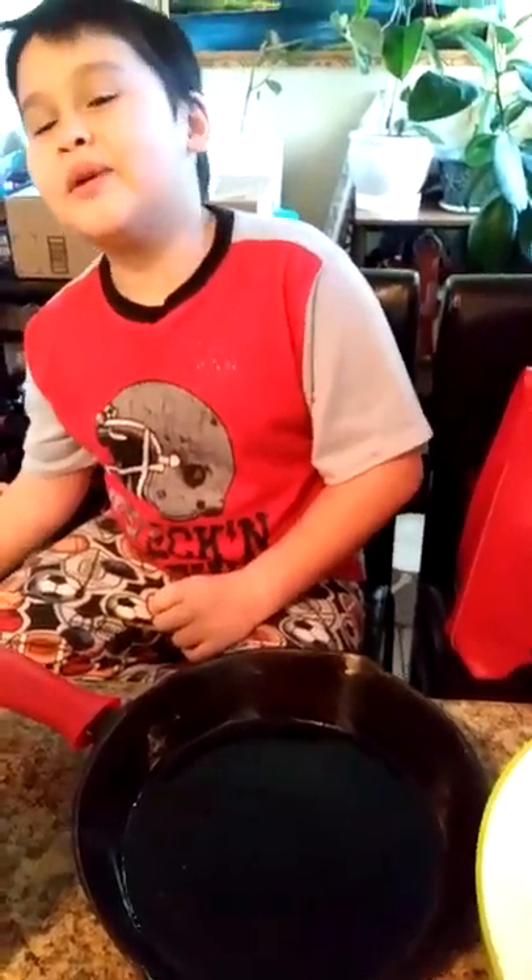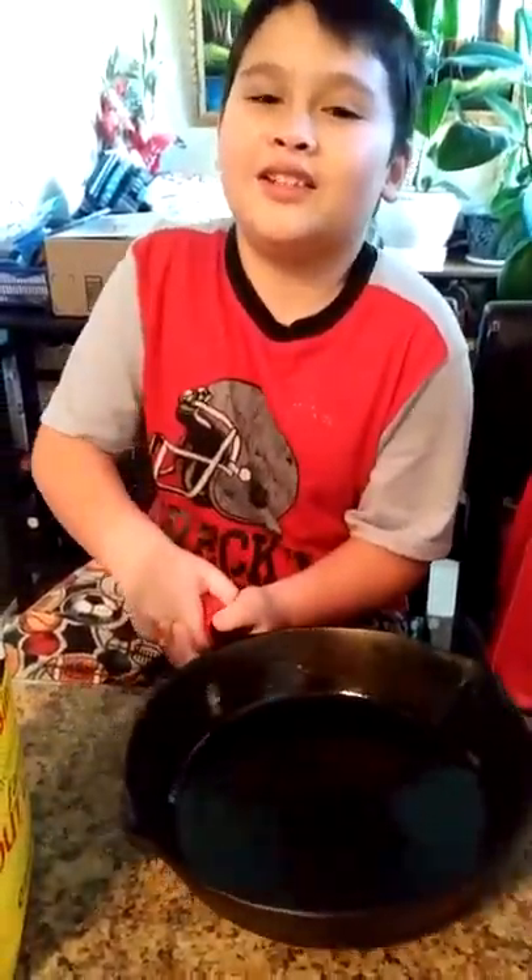Hey guys, today we're going to be making some cornbread with my cast iron pan. Let's get started.